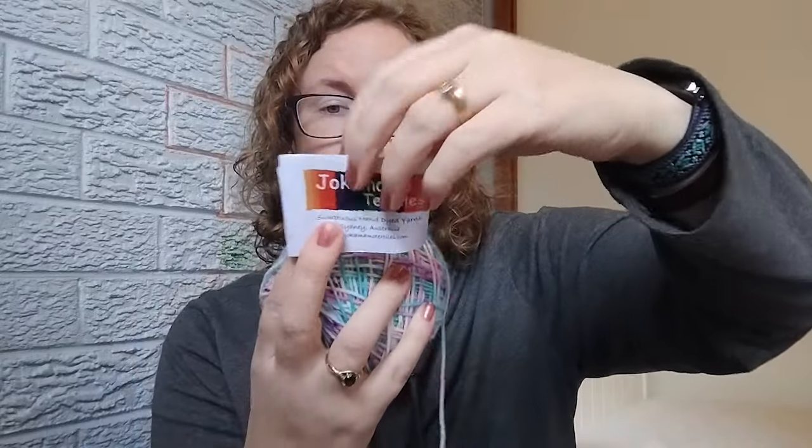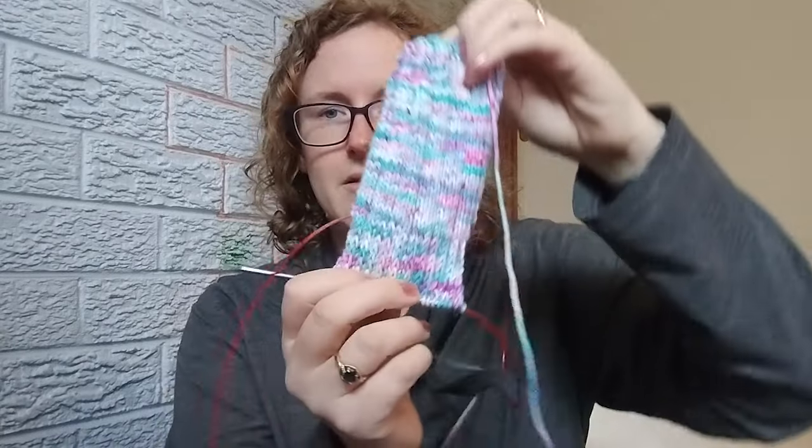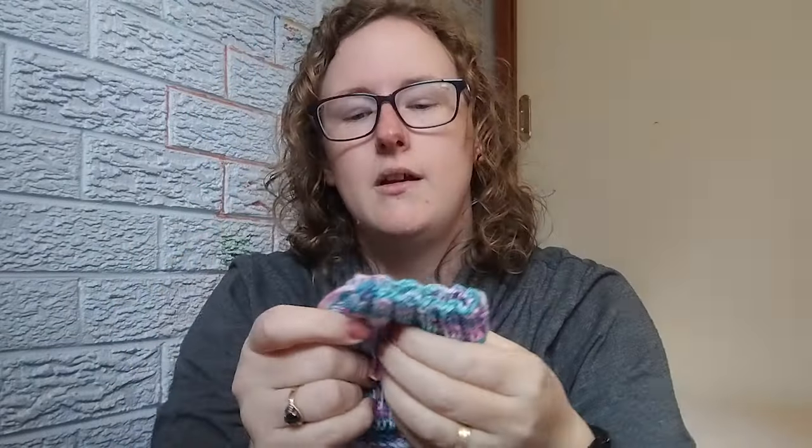This one is Jocomo Textiles — I also bought this at the yarn show in Canberra. It's Superwash Merino DK 8-ply and it is called Fruit Tingle Cocktail, which I just thought was really cute, and I love these colours. It is 75% merino, 25% nylon — definitely not as soft as the 80/20 yarn, but still perfectly delightful. I am on the heel flap. I've done 10 rows for the cuff and 30 rows for the leg, and I'm doing a bit of a broken rib — basically a three-by-one rib but only on every second row.